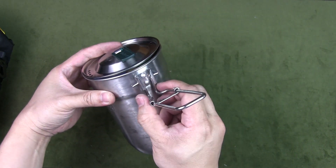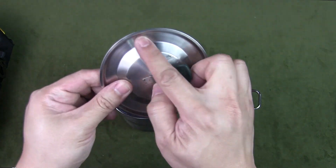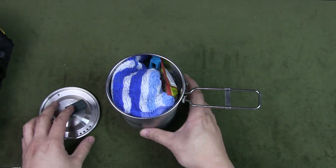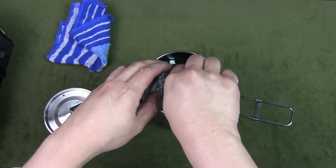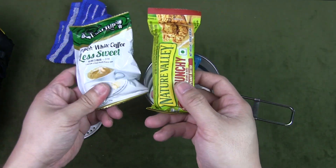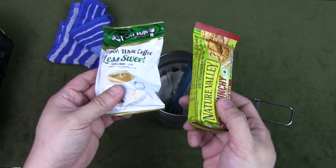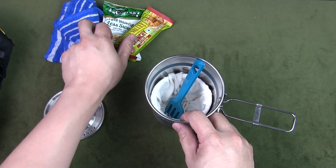There is a lid with a strainer for pouring water when needed. Inside the pot I have a washcloth, some beverage packets depending on what I need — generally at least a coffee or tea — and a granola bar for energy.